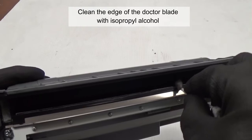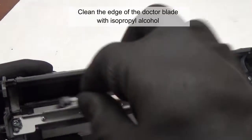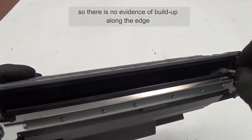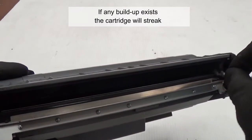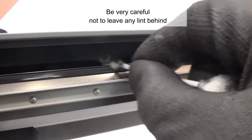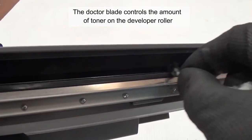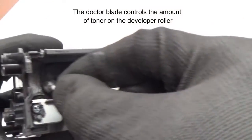Clean the edge of the doctor blade with isopropyl alcohol so there is no evidence of buildup along the edge. If any buildup exists, the cartridge will streak. Be very careful not to leave any lint behind. The doctor blade controls the amount of toner on the developer roller.